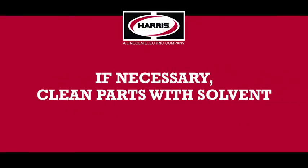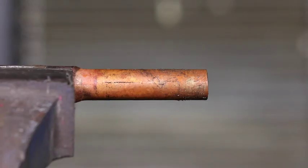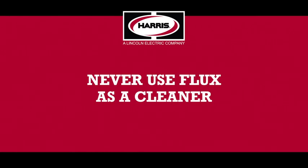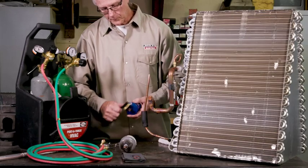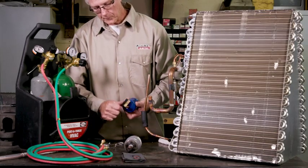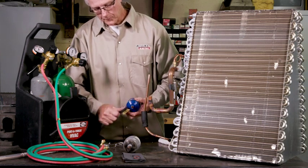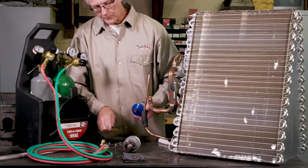If necessary, clean the parts with a solvent to remove foreign materials on the copper that will negatively impact the braze joint. Never use flux as a cleaner. Then use mesh cloth, sand cloth, or a wire brush on all areas to be joined. This removes the oxides and breaks the surface tension of the metal being brazed.